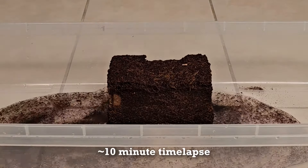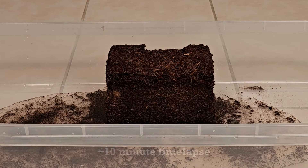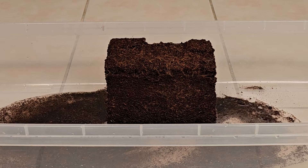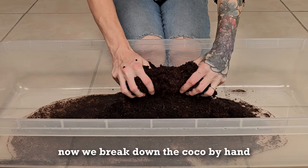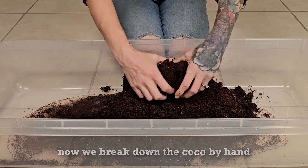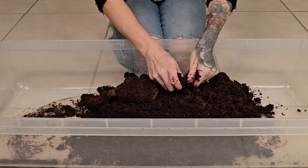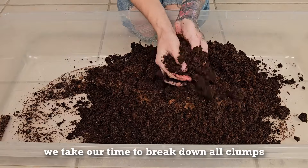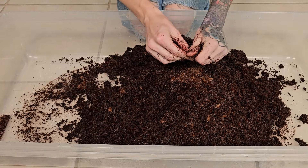As the brick soaks up the water it begins to expand like magic. It's fun to watch it absorb the water and to hear the noises it can make. After about 10 minutes I begin breaking down the now expanded bricks with my hands. During this process the goal is to break down any clumps, and if you come across any dry pieces let them absorb a little more water and they'll mix in.